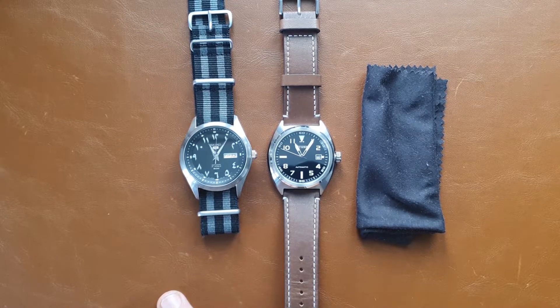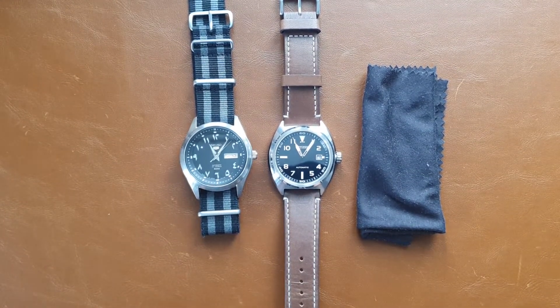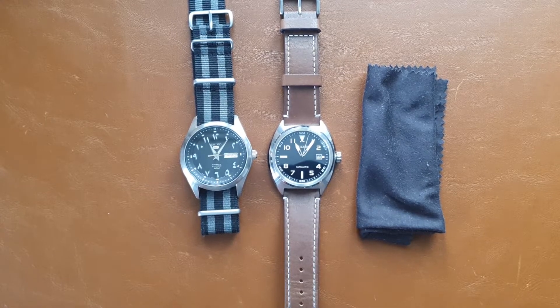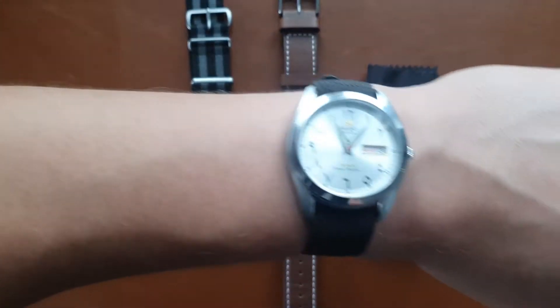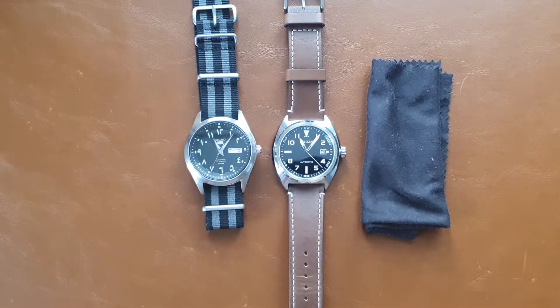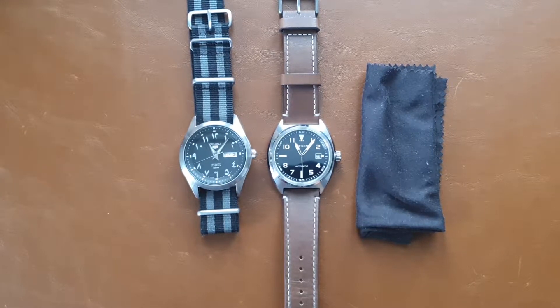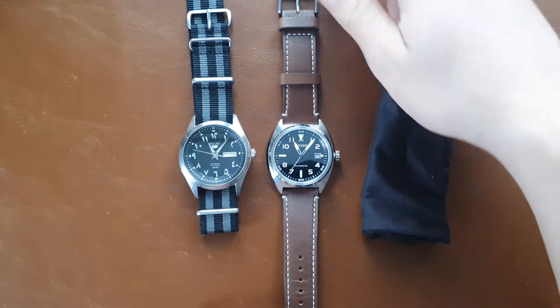Going back to today's video, I'm comparing two field watches that I have at the moment — one I will most probably return and the other I'm thinking about selling. I actually have another field watch I'm currently wearing which is also very comparable to these two, and we'll make another video to compare it to the Citizen. I already compared it to the Seiko — that's the Orient — and maybe it would make a triple comparison for the German section.